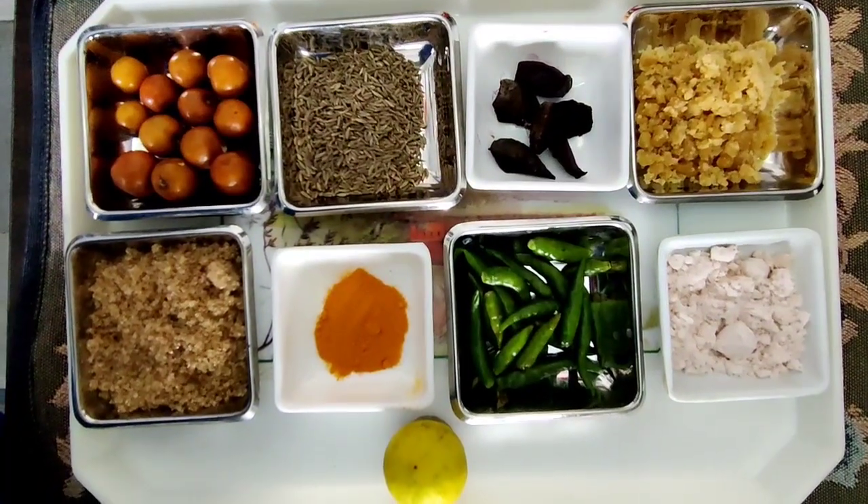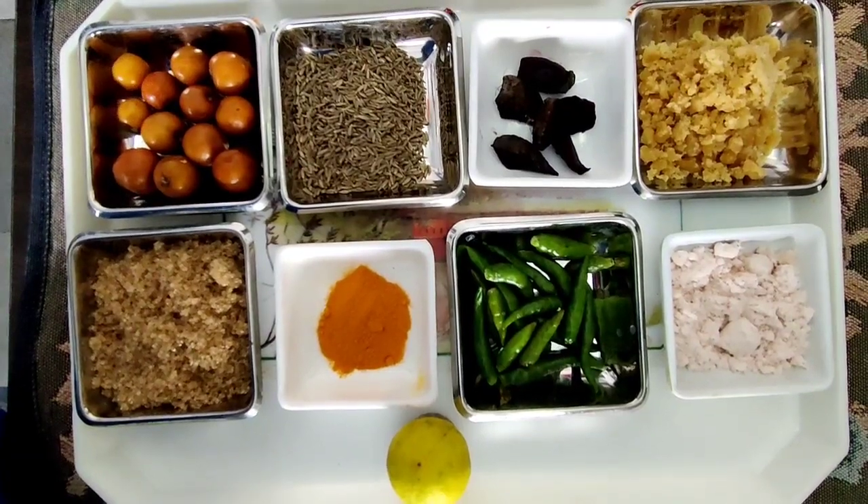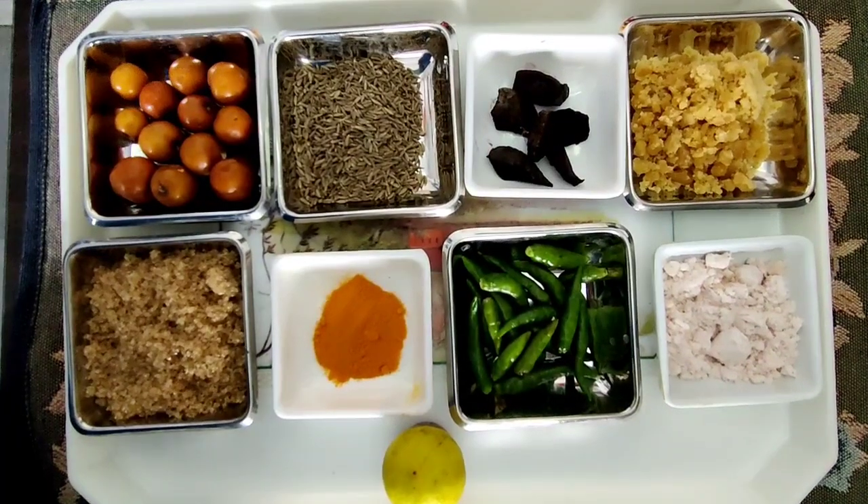Hi friends, welcome to Supriya's Innovative Cookbook. Today I am preparing spicy bare fruit vada. These are the ingredients we are going to add.